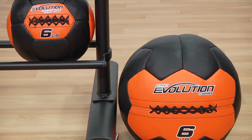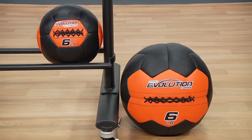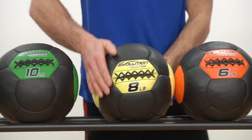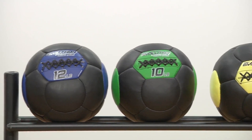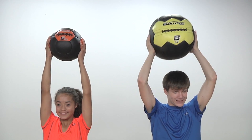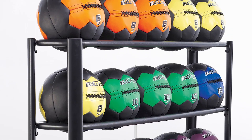UltraFit Evolution Medicine Balls are available in an oversized 14 inch diameter or as a compact 10 inch diameter. Select your medicine balls individually in weights from 4 to 20 pounds or get a variety of sizes in our custom sets, complete with instruction charts and our UltraFit all steel mobile storage rack.